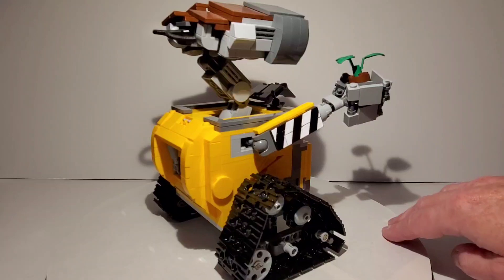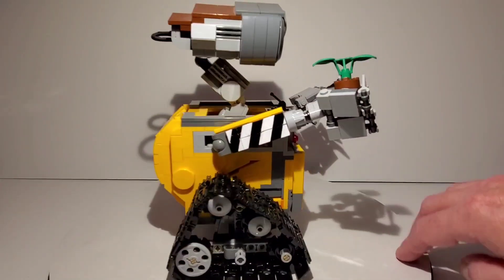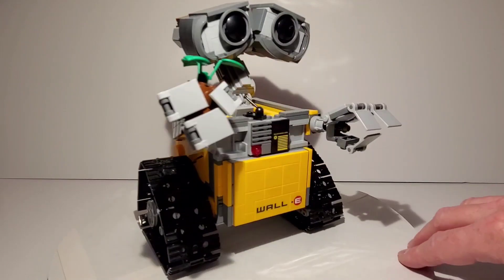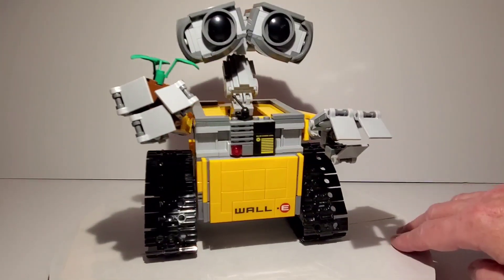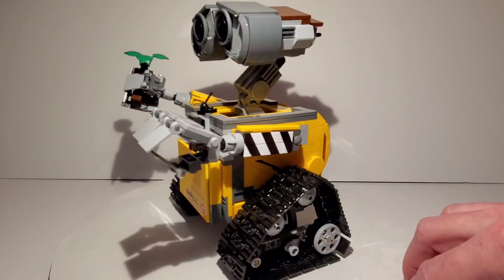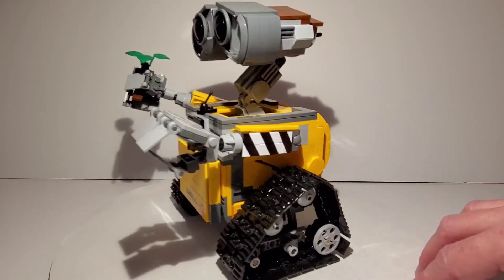Oddly enough, there has never been a model kit of WALL-E. I'm really surprised that one of the major model companies didn't make a styrene kit of WALL-E. It's too bad because I would love to build a model of him, so this is probably the closest thing we're going to get for a while.